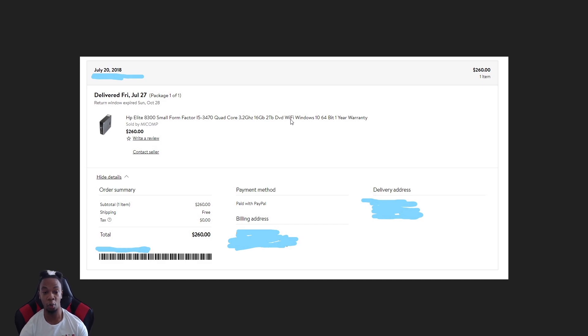Since a lot of you guys are new and joining me and don't know where I started from, I want to make this video to show exactly how much I paid and how much it will cost to start your gaming build, your YouTube channel, or whatever you want to do. I spent $260 for this unit from a company called MyComp or MeComp — I think that's how you pronounce it.